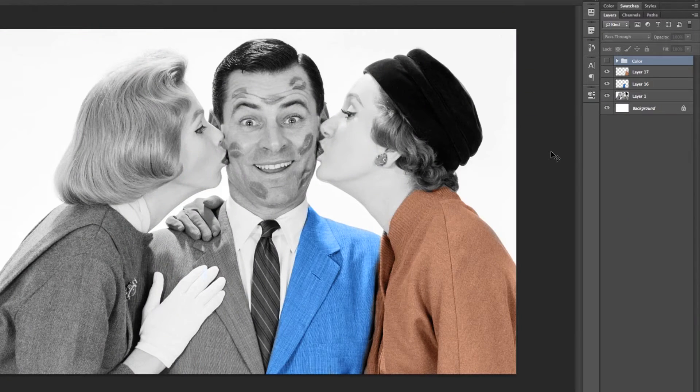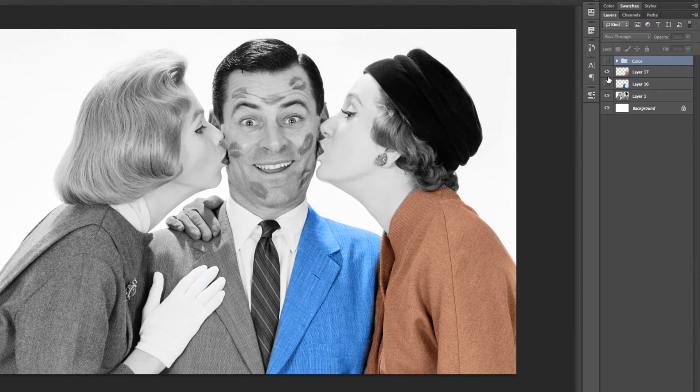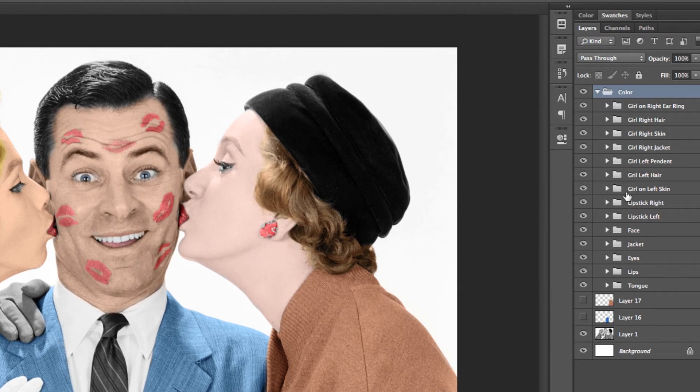So now we have a big question: how many new layers should you actually be making when doing something like this? The best answer is to just make a brand new layer for each color that you're going to paint. Going into all the layers that I created, you'll see that I made brand new layers for every little piece that I painted. Since I painted the man's tongue differently than his lips, I made sure to separate those layers. I wanted each woman to have a different shade of lipstick, so I made sure those colors were on different layers as well. Every new color that I ended up painting has its own layer.